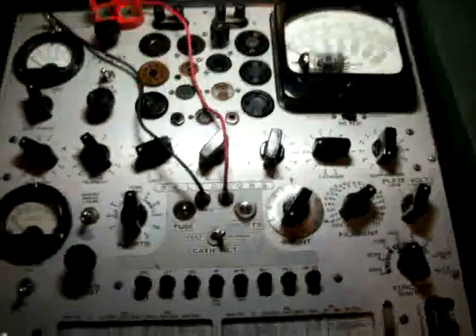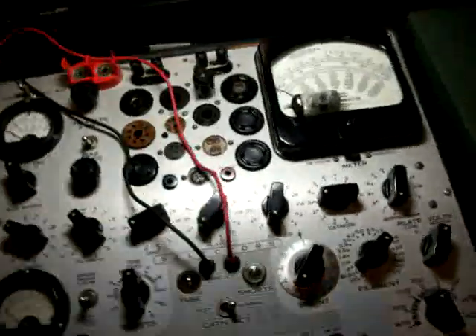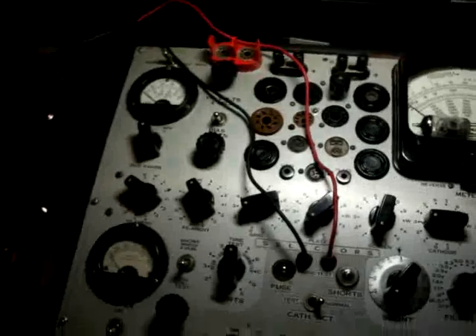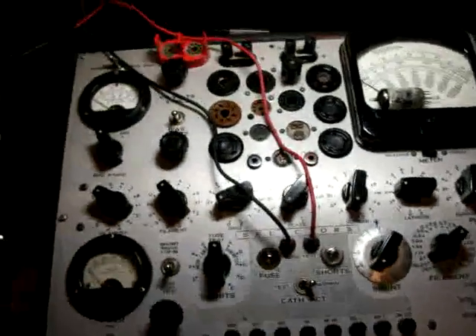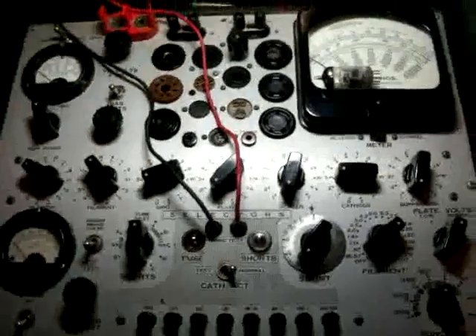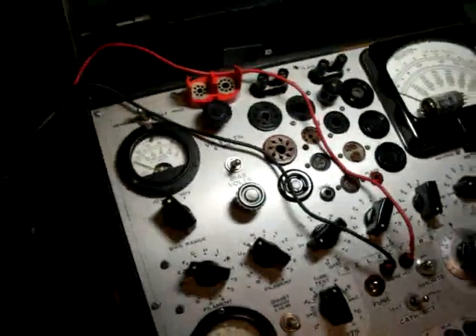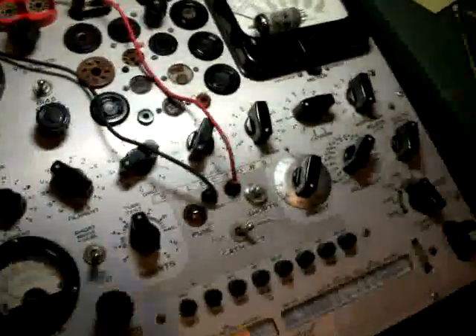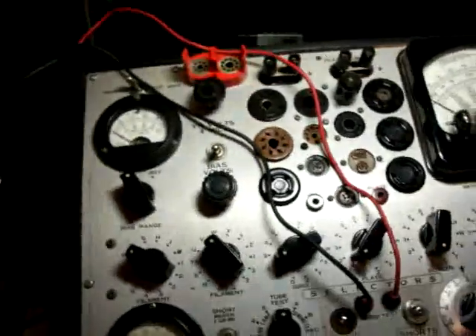Hello, YouTubers. I'm going to do a quick demonstration on the Hickok 539C, which is probably the best tube tester I've ever seen. I just acquired it this week. One thing that struck me on the internet was the lack of YouTube videos on this beautiful little machine and how it works. One of the things I don't see a lot of on the internet is short testing and sound testing.